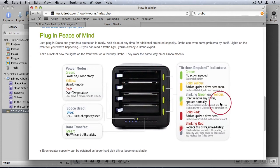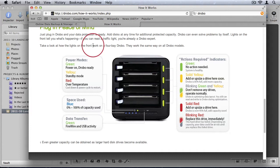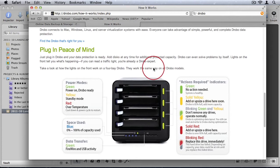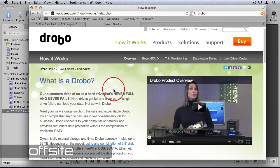If two drives fail you could lose some information, depending on the model of Drobo you purchase — check the website for details. It offers redundancy, so if a drive fails you don't lose your data. It's quick enough that you can edit photos directly off the Drobo and have your Aperture library on it while your files stay safe. That said, I wouldn't recommend it as your only backup — I'd still recommend having a second drive with a full clone.